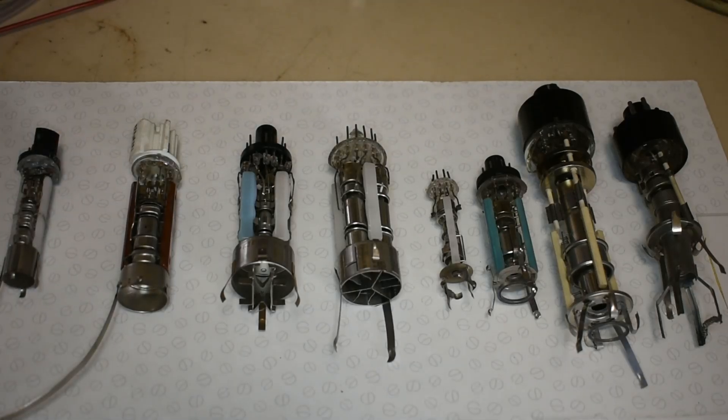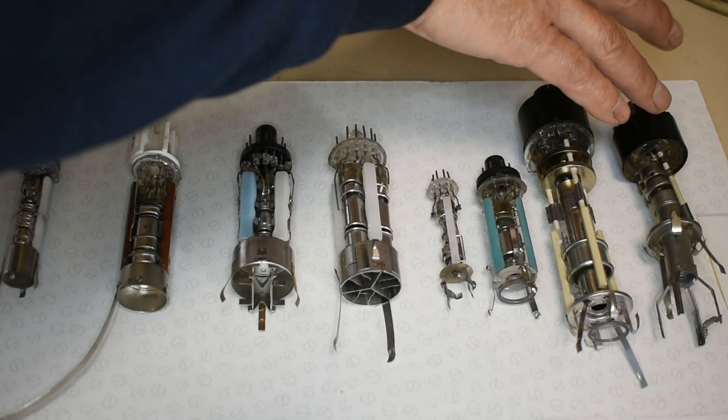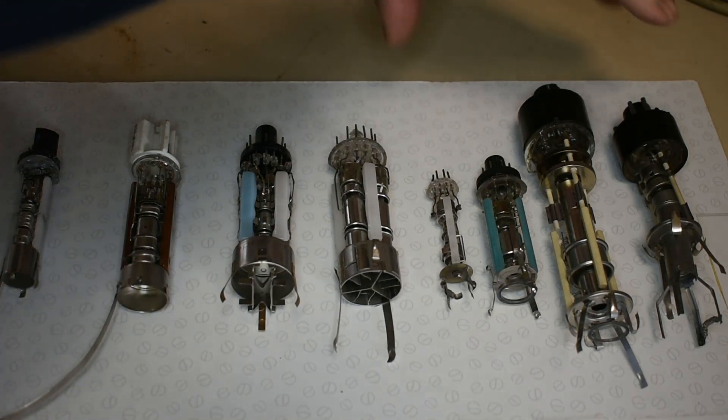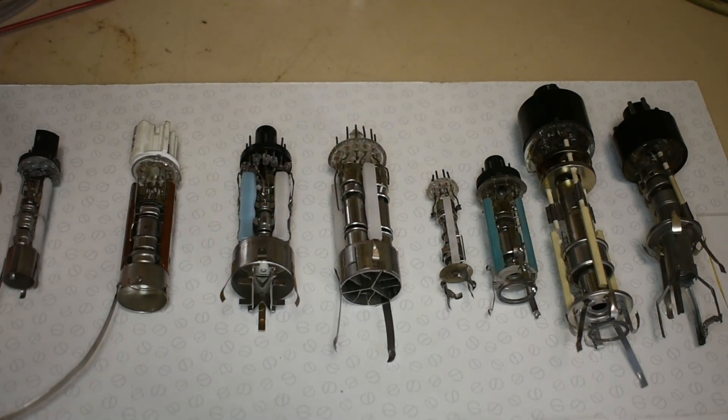This little board shows 50 years of electron gun development in televisions, starting from an early black and white television electron gun right through to the very last colour television style of electron gun. This group here are monochrome electron guns and these were the colour electron guns.